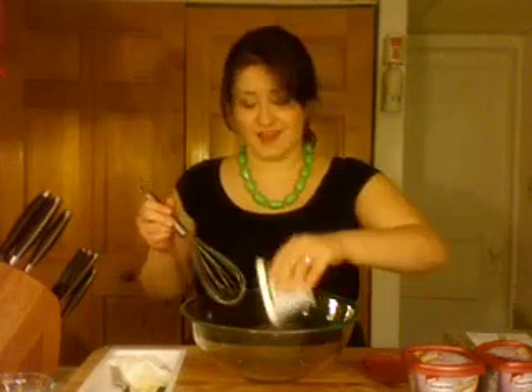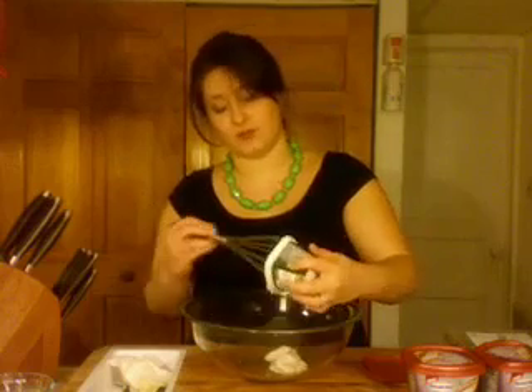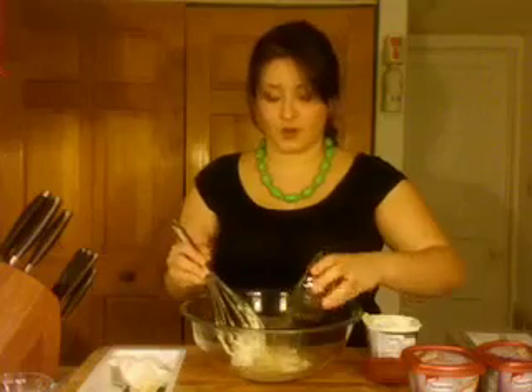Our veggies are all chopped up and now to make our easy, creamy dressing. It could not possibly be easier than this. We're going to use our full tub of cooking cream, and then add to that about half a cup of apple cider vinegar. We're going to whisk these two things together, and then we're ready to start tossing our lettuce.